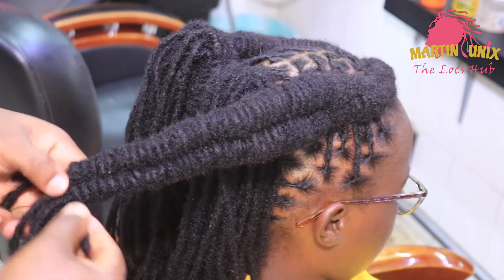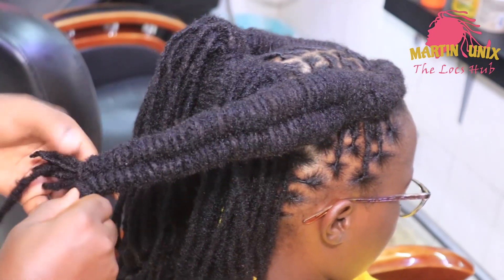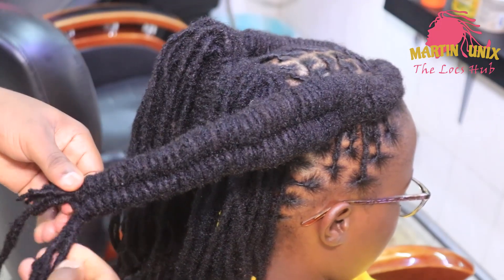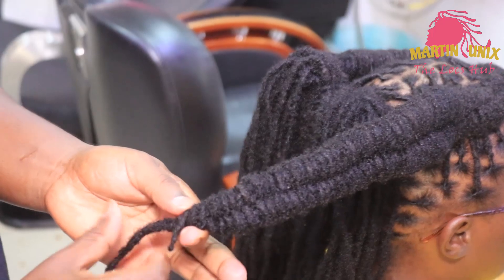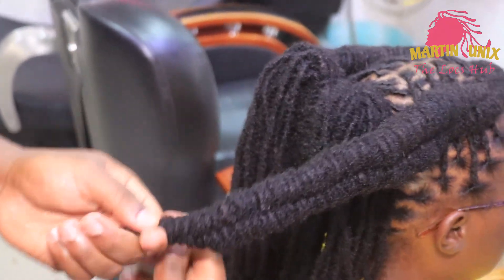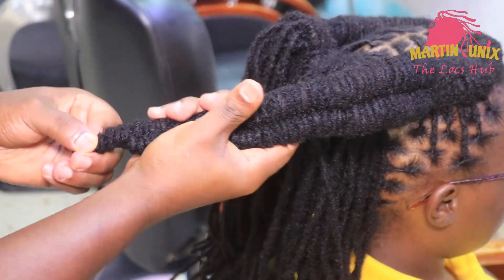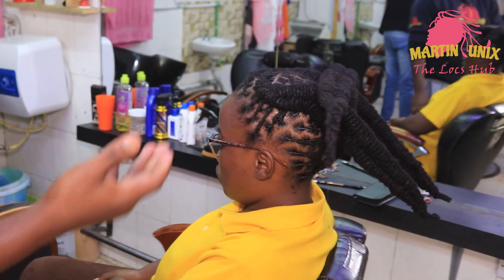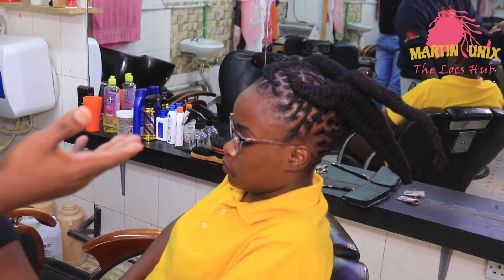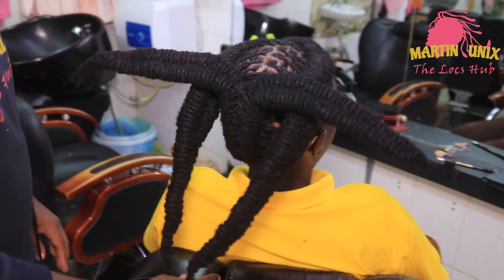Just do your infinity braid by wrapping strands in a finger-eight shape in totality all the way back. At the end, just do a barrel roll to manage the hanging strands. Now we have done the fishtail and the infinity braids, and now we are going to make the space bands.